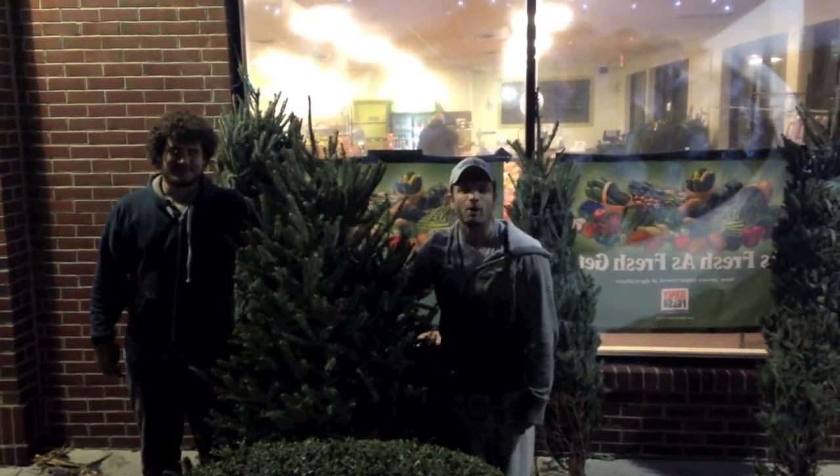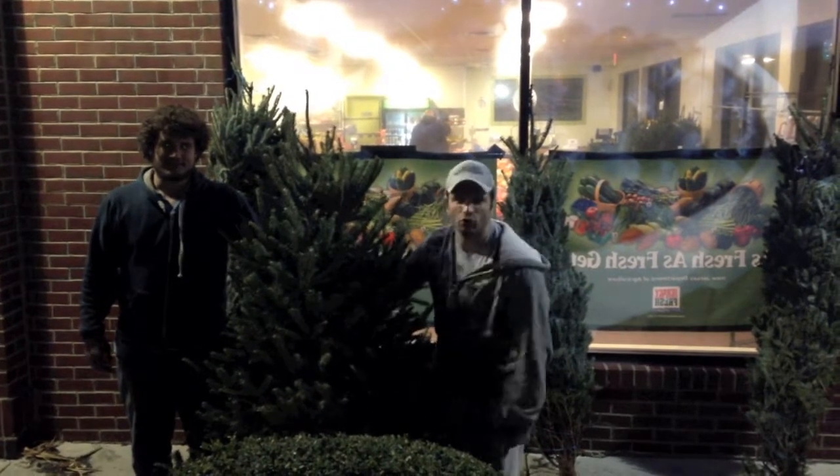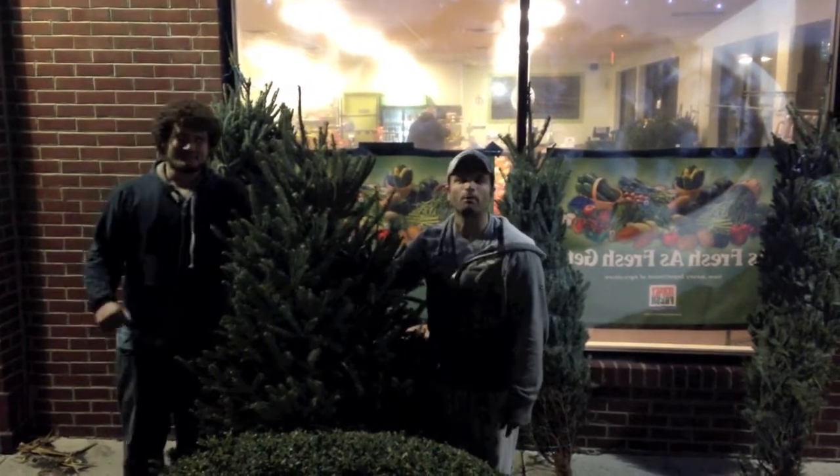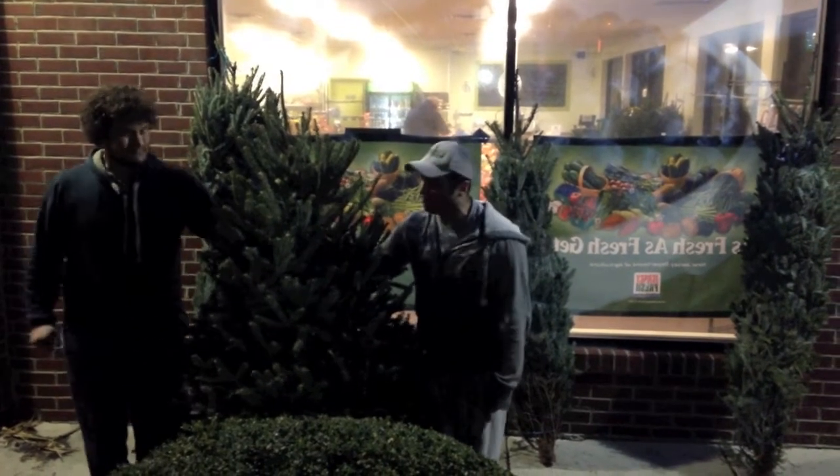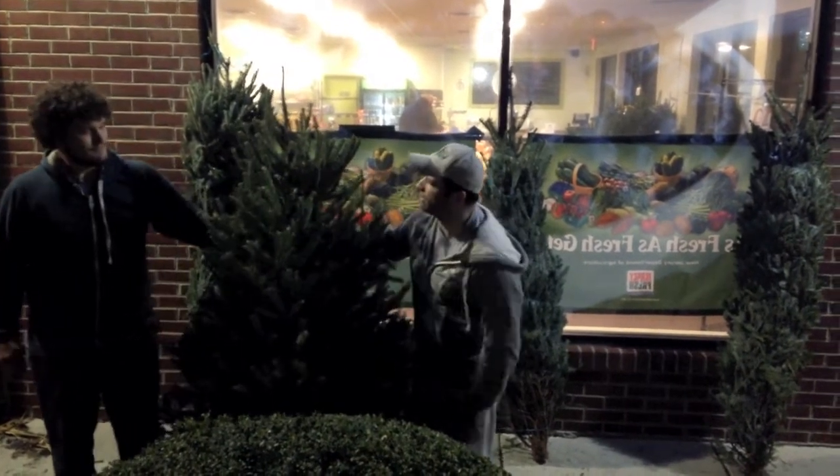Hi, Charlie Gangloff here with Charlie's Farmers Market, and today I'm here with Tony DeLuca from DeLuca Farms up in Bloomsburg, Pennsylvania. We're going to share some Christmas tree tips with you for this season. Tony, tell me what kind of tree we have here and why.